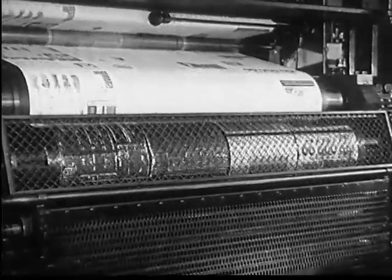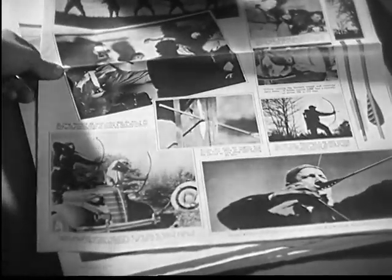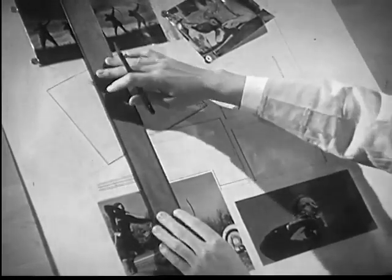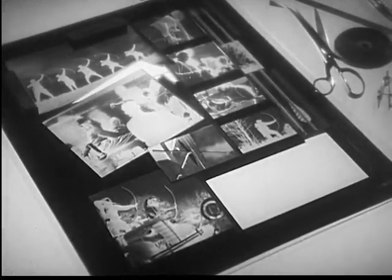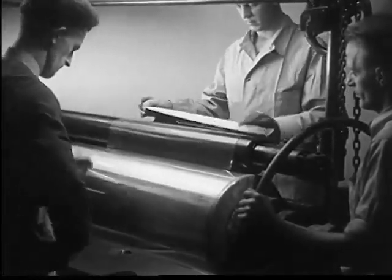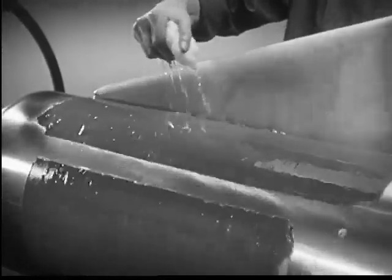Rotary presses are used by newspapers. But there is another variation of rotary printing: rotogravure. In newspaper rotogravure, we start with a layout on which the artist designs the entire page. The layout is photographed, and from the negative, a special chemical-coated paper print is made. The print is laid on a copper cylinder, and the paper backing soaked off, leaving only the chemical.